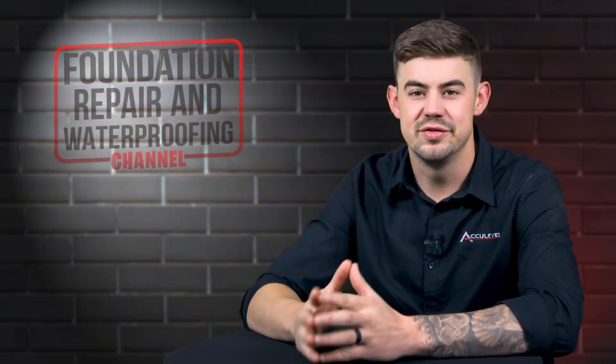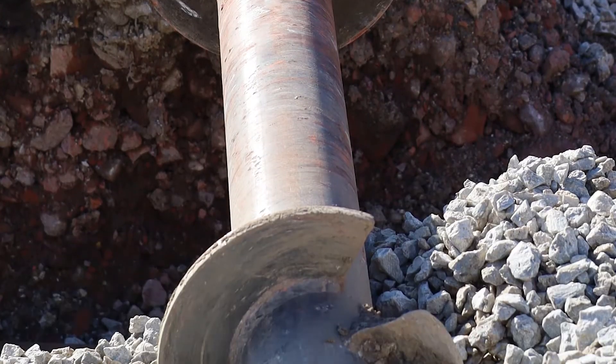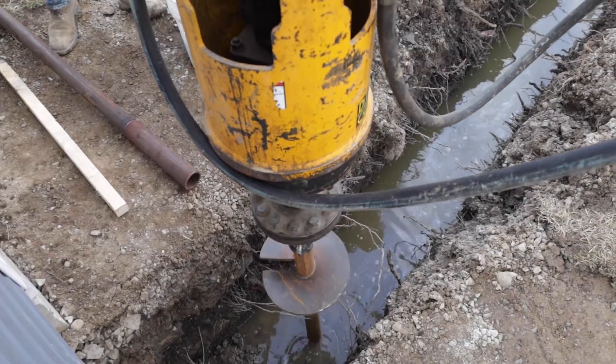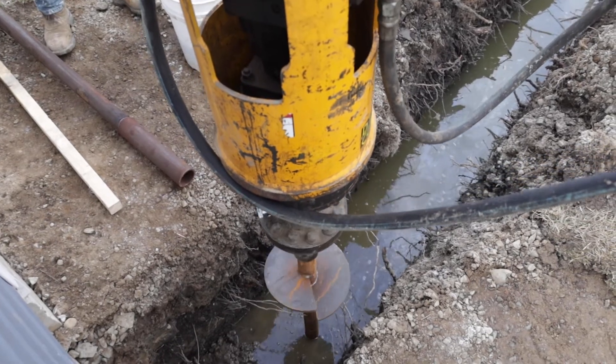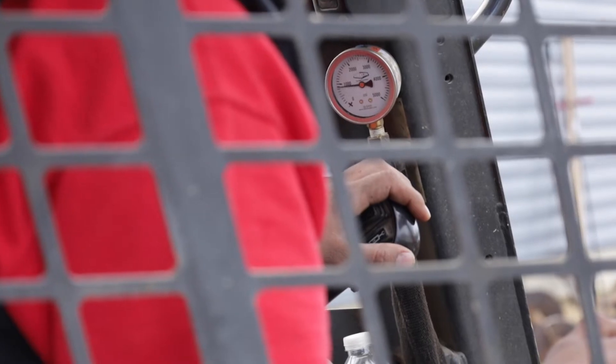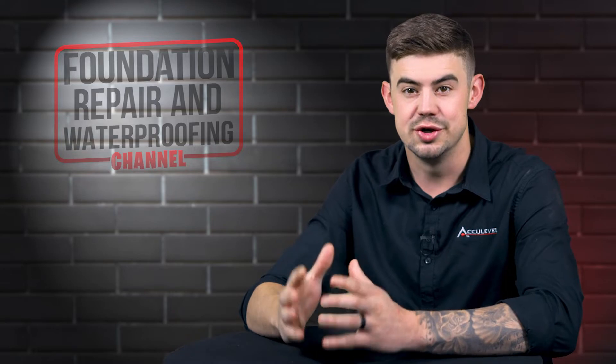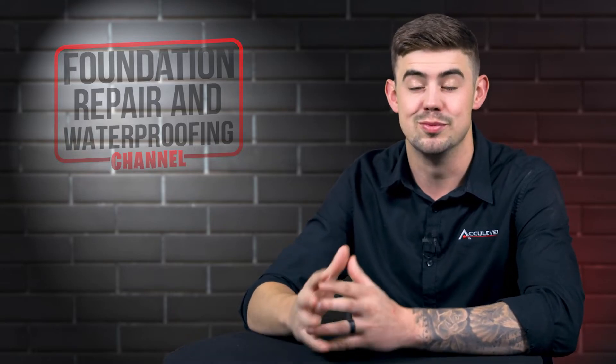Helical Piers are simply steel pipes that range in diameter depending on the capacities needed for your home, that are screwed deep into the soil until it finds load-bearing strata. That's monitored by using PSI off of a hydraulic machine to look for the resistance, to know that you're in the good soil that your home can settle on.